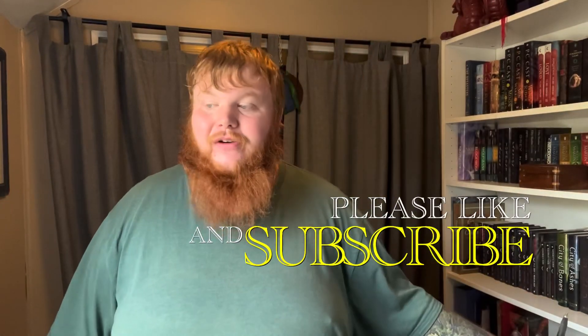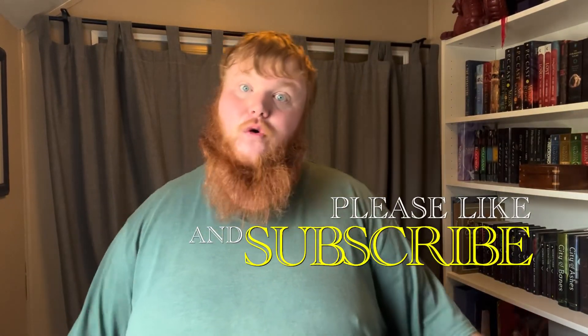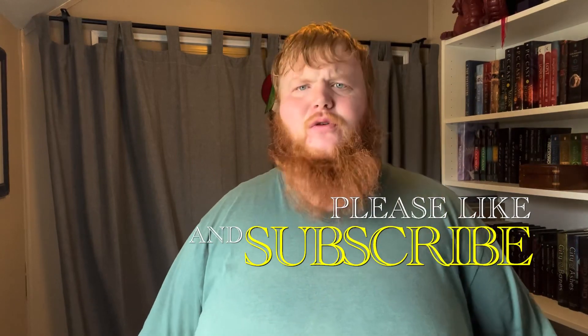Hey guys, I'm doing another gear review video. I finally found a product that I either love or hate enough to devote time to making a video about.